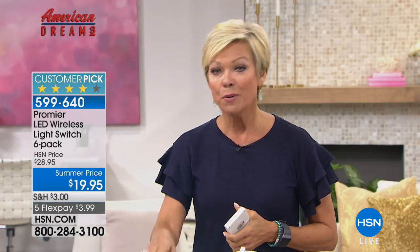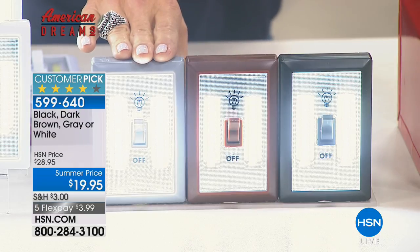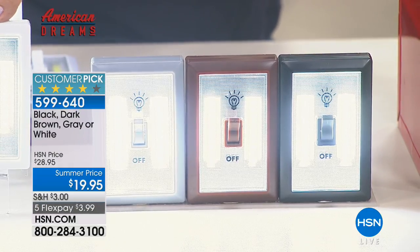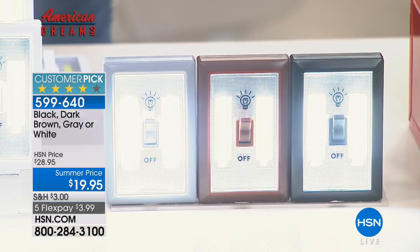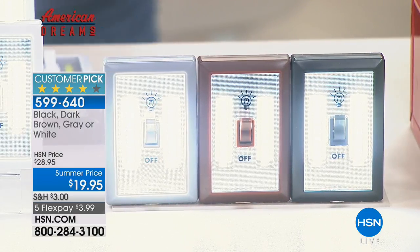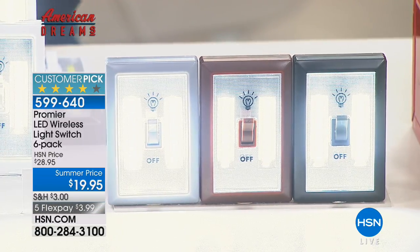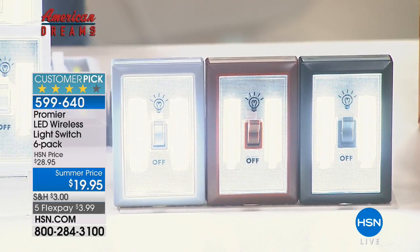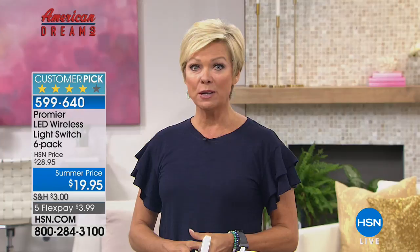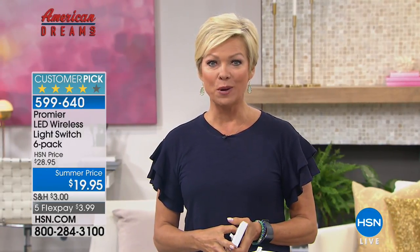The light switches are amazing, and they come with all the batteries you need, so you're set to go. You just attach it to a wall wherever you want, or under the sink — it even has a little magnet so you can attach it that way. We have it in black, dark brown, gray, or classic white. The most limited will be the dark brown. Item number 599640. You're getting six of these lights with all the batteries installed — 24 batteries installed.